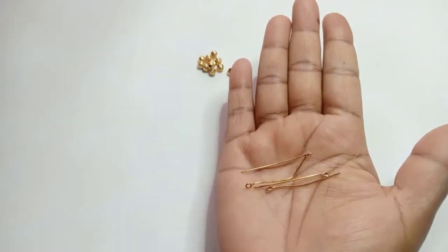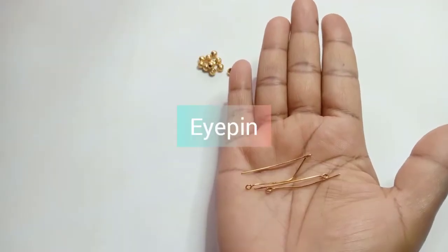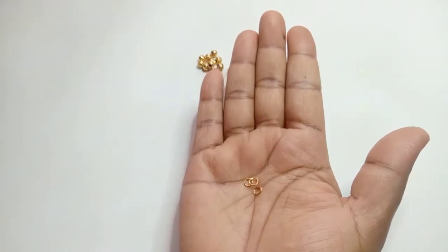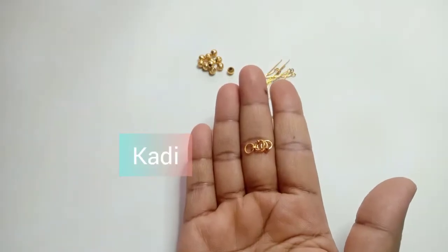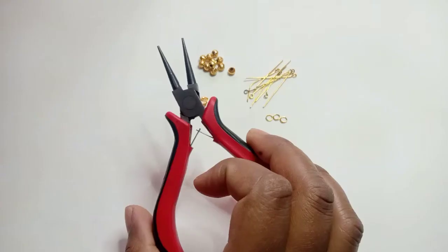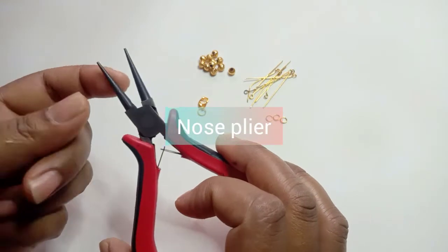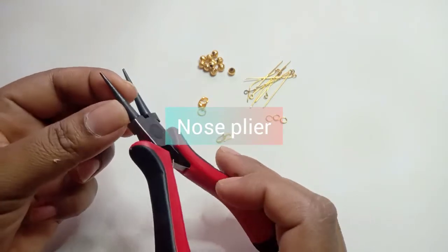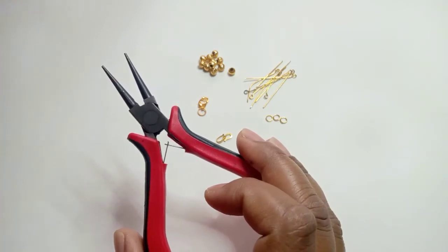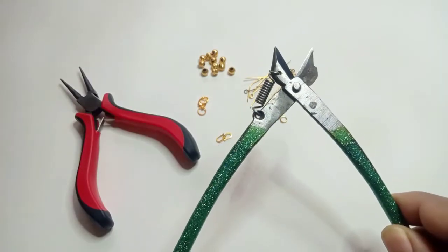This is an i-pin, jump ring, cutie, s-hook, nose plier, and cutter.